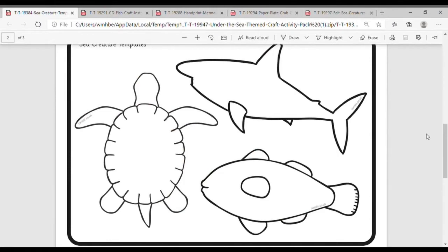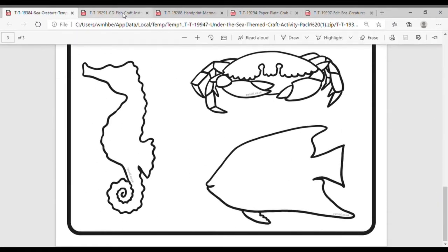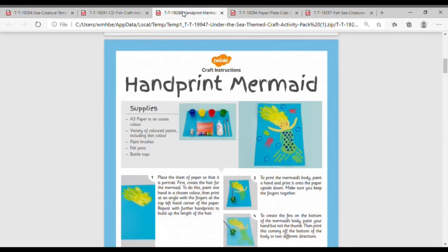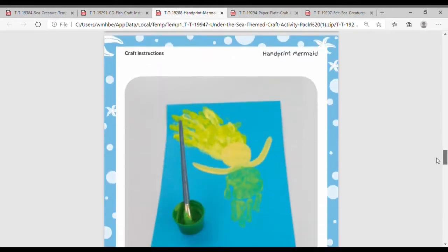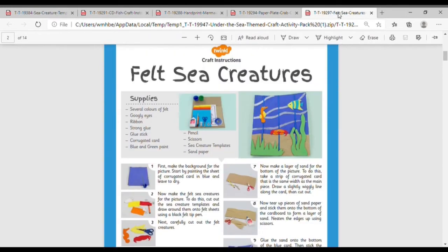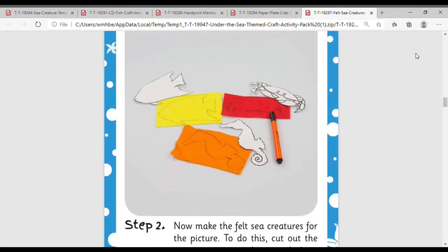If you're looking for a range of crafting opportunities, then we have this wonderful craft pack that includes sea creature templates, CD or DVD fish, handprint mermaids, paper plate crabs, and felt sea creatures. All great ways to explore different materials and under the sea.